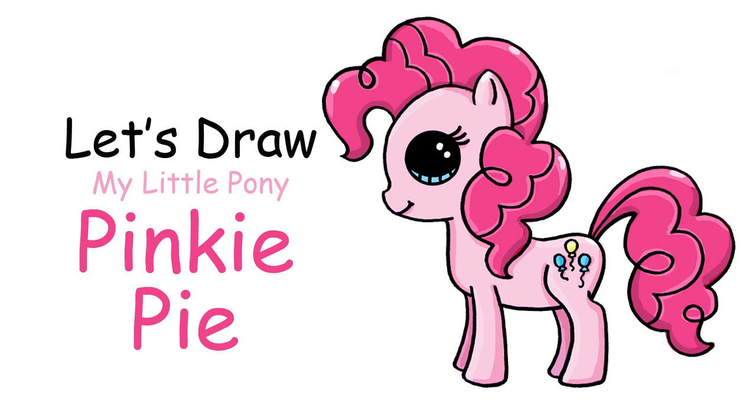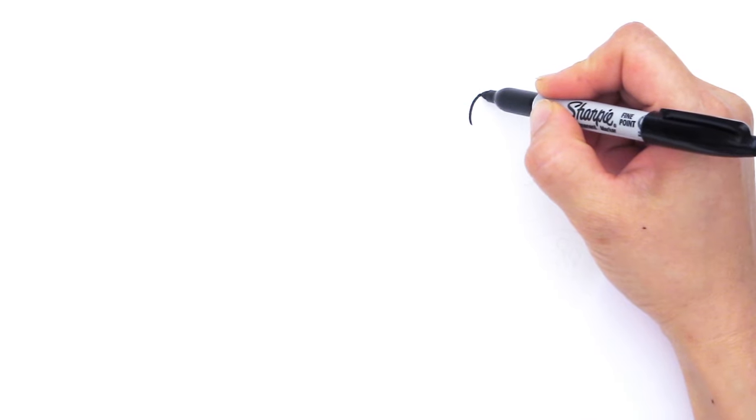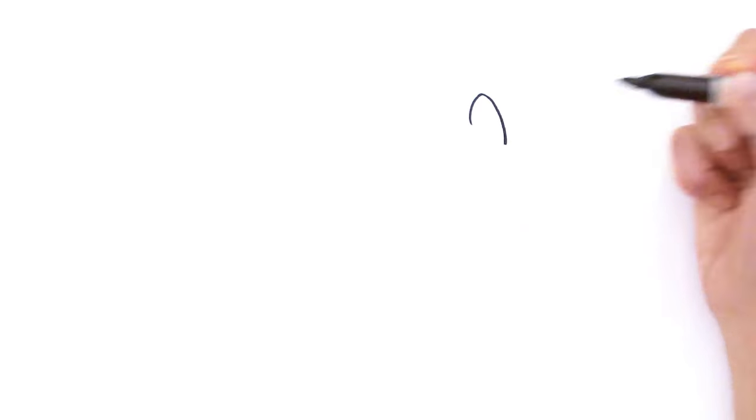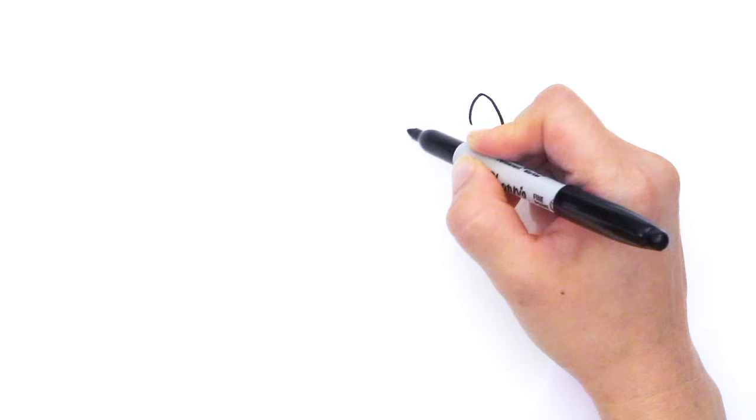With Pinkie Pie, we're going to first start by drawing her ear. So about right here, we're going to start with a small curve like this. And right here, bring it down the other side with another curve that's a little bit longer like that. And from here, we're going to draw her head.